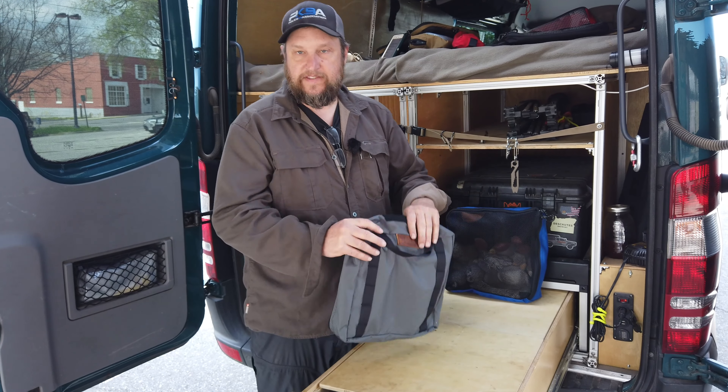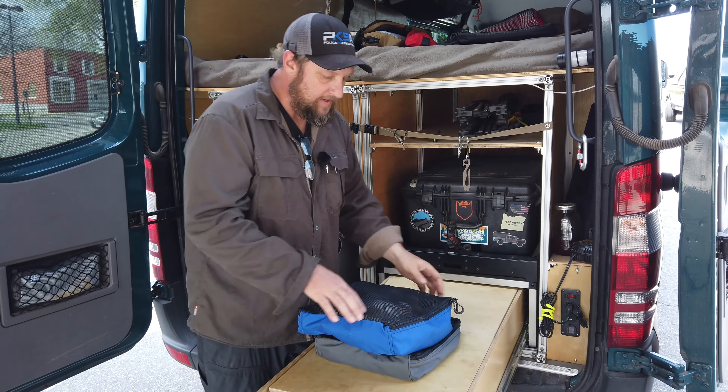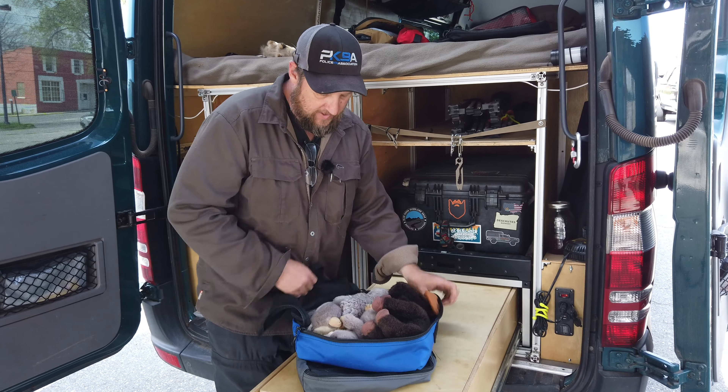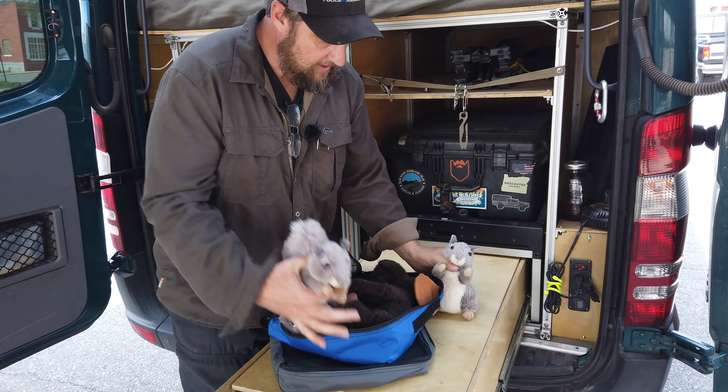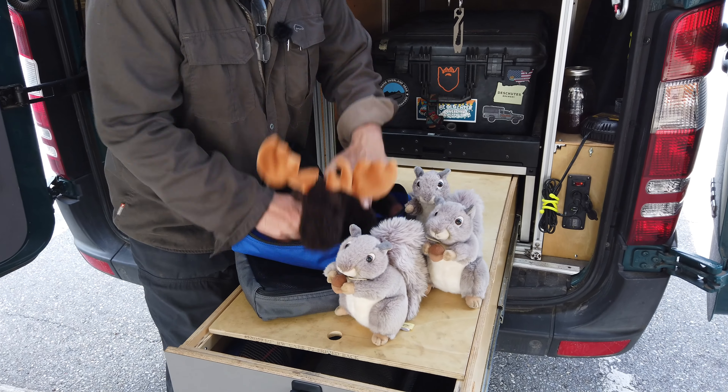So that's the 12 by 12 mesh packing cube. When you're looking at it kind of full, it'll comfortably hold three life-size squirrels and one not very life-size moose.